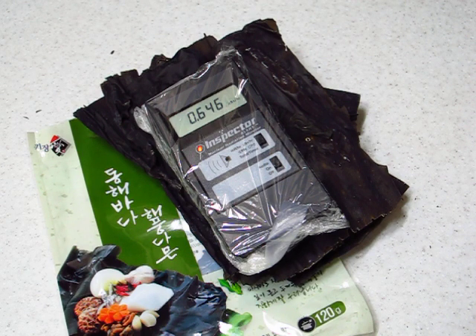It looks like it's about three times background radiation. The Donghae Pada is a very good one — or maybe a bit more.